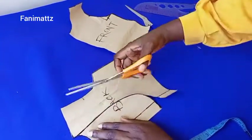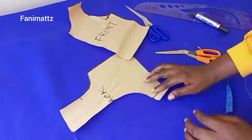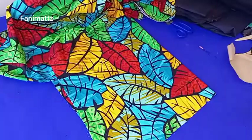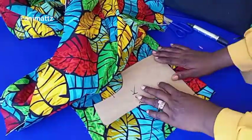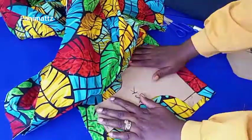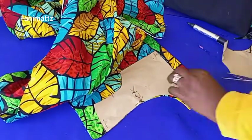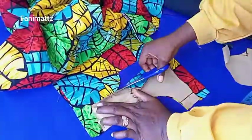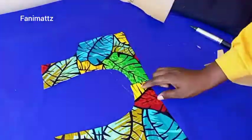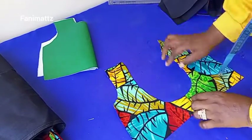Once I'm done cutting this out I'll place it on my Ankara fabric and cut it out. Before you cut, make sure you pin your fabric down so the patterns lay flat and don't move. I already have my seam allowances on the pattern so I don't need to add extra seam allowance to the fabric. I'm just indicating the wrong side of the fabric because they look alike.